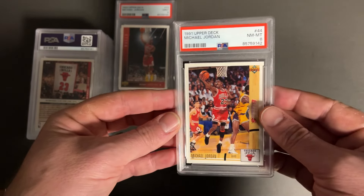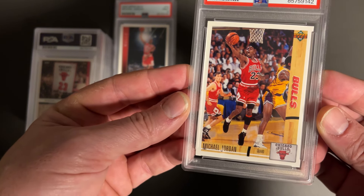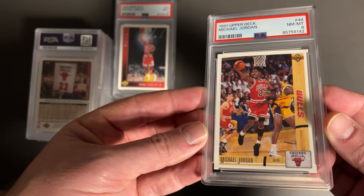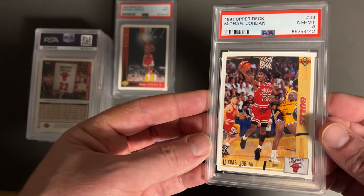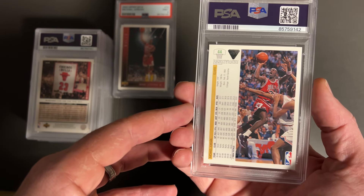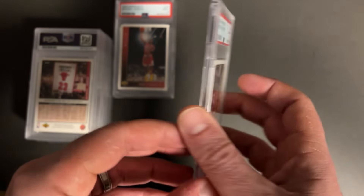We got another Jordan. I have not been able to figure this out. I was studying this card — no idea. Took an 8. 1991 Upper Deck — classic. If you collected cards in the 90s, you probably stumbled upon this or had this card. Definitely a lot of these Upper Deck produced, but classic. There are multiple Jordans in this set, but not sure what the problem was — went to an 8 on that.